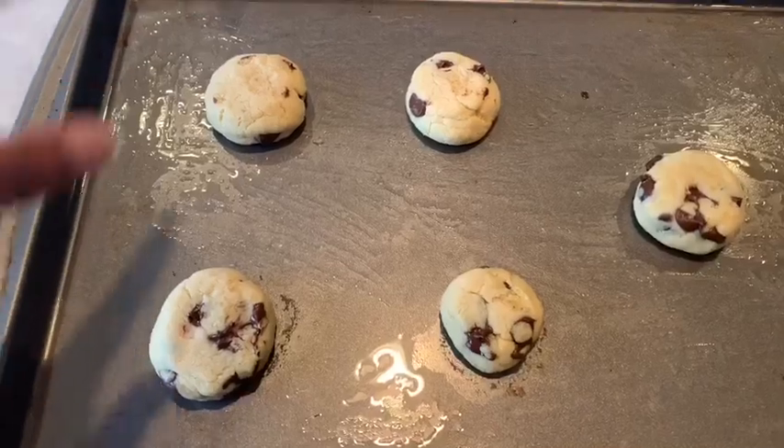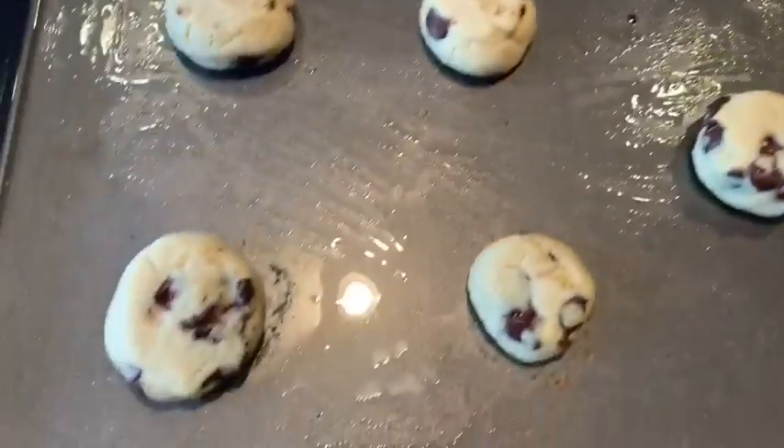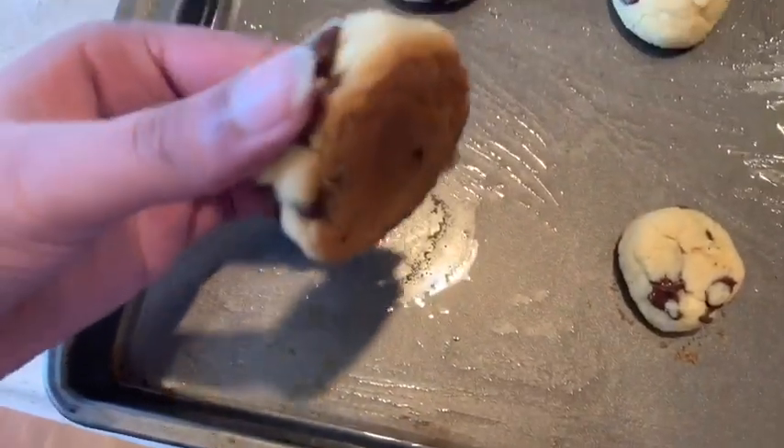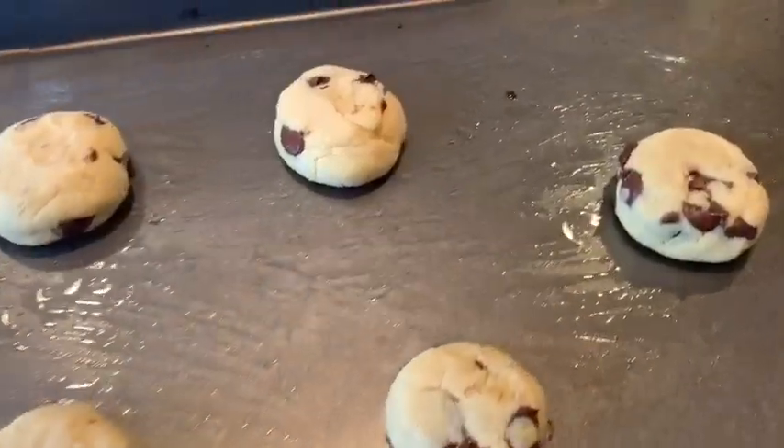We already ate the first batch of cookies, but this is the second batch. Here it is — they are really good actually.